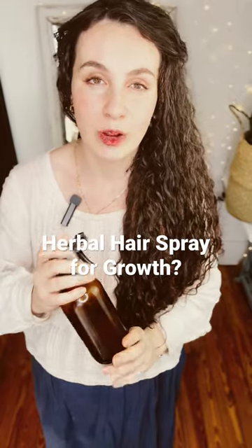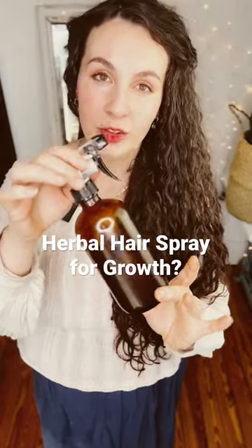I wanted to introduce you to my Ayurvedic herbal hairspray, which has been a key tool in helping to grow my hair to now almost tailbone length after having a chin length haircut.